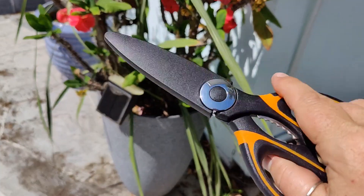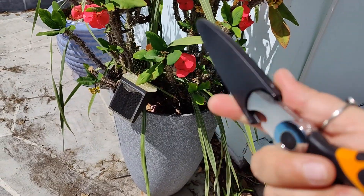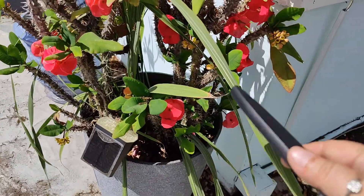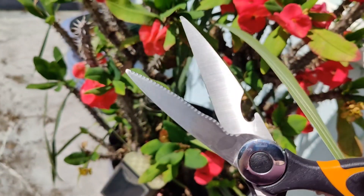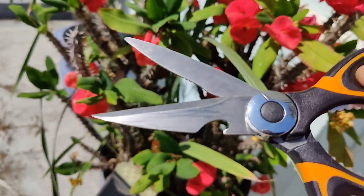These gardening shears do have a protective cover that we need to remove in order to use them and trim these down. The shears have a serrated edge on one side and then a very sharp edge on the other side.